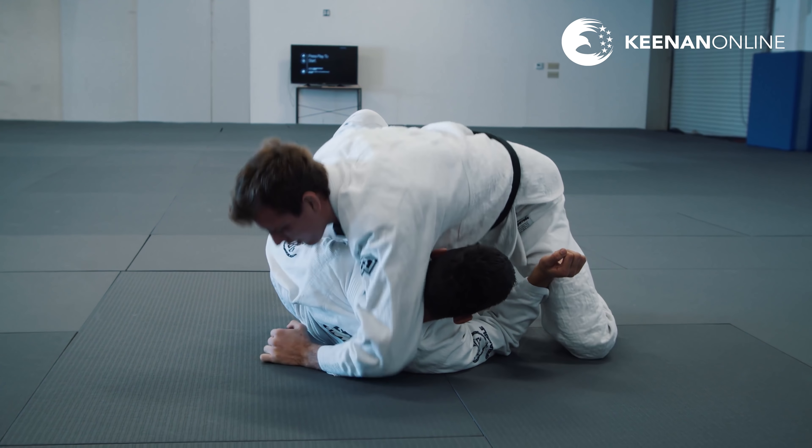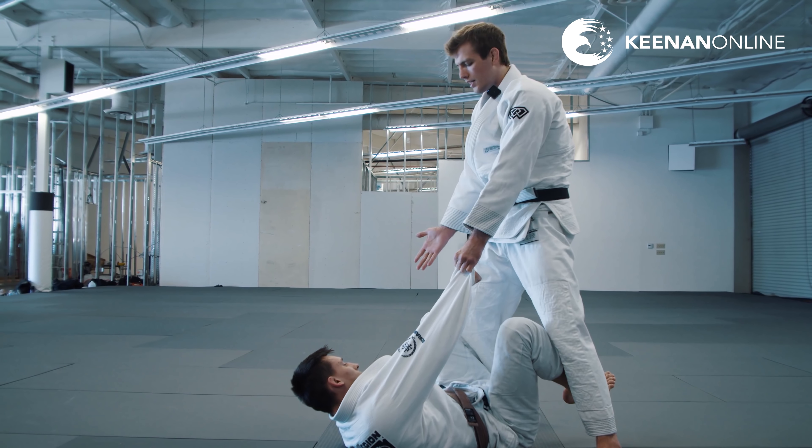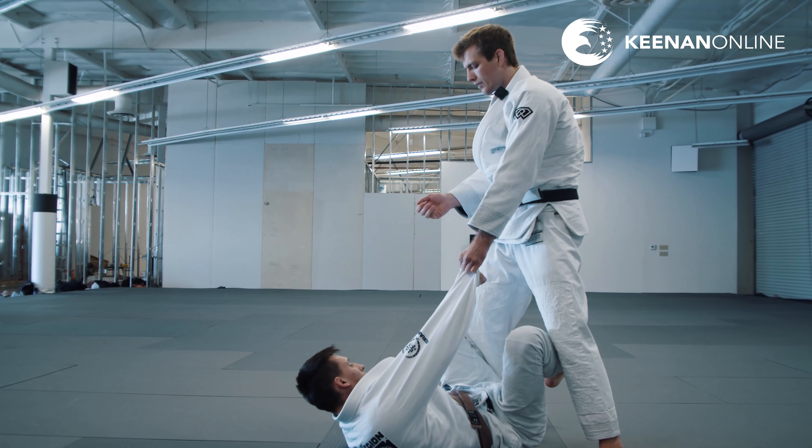From this position it's okay to switch hands as well — going left hand is the same control; it just depends on what you like to do when you actually go for your knee cut. Whichever hand you like, you can use the corresponding knee cut grips we were using earlier. So if I get the sleeve grip on my left hand and I want to start knee cutting, my right hand is going to go to the collar like we did last week.